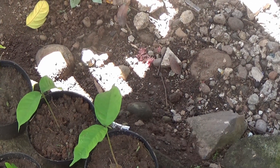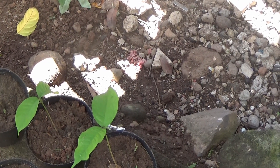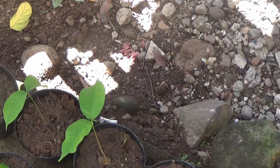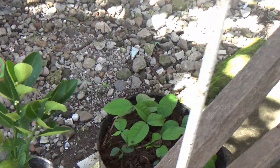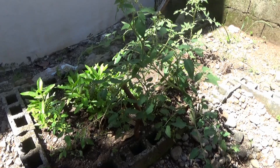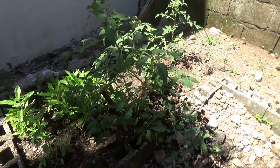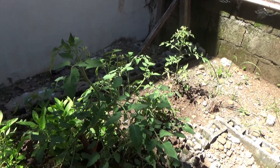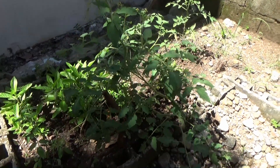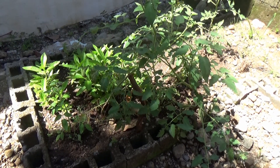It's going to take a while for them to produce any actual fruit, but once they do, if they're producing well, it'll be pretty good money. And here we have some tomato plants that my wife planted. It looks like we're going to start getting tomatoes pretty soon from them. There's a lot of flowers.